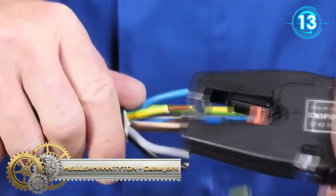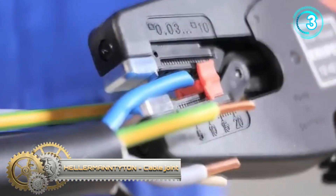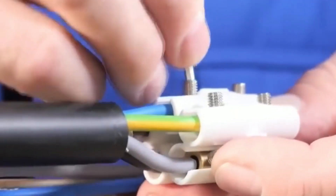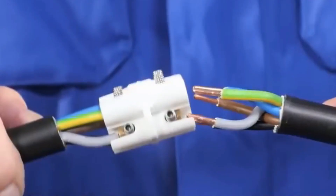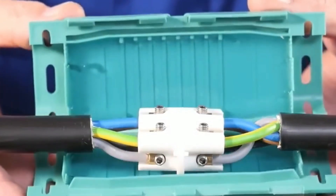The Relifix gel cable joint is designed for speed and convenience. The molding shells are connected with a film hinge and are made from impact-resistant polypropylene. The gel in the shells insulates and sets the connection.